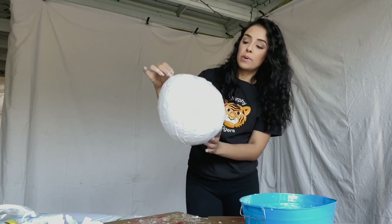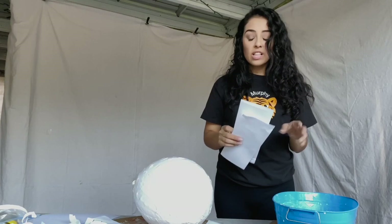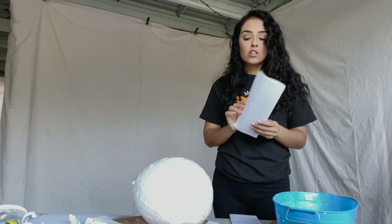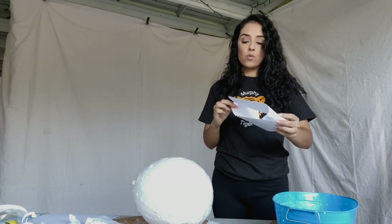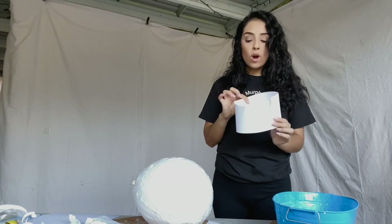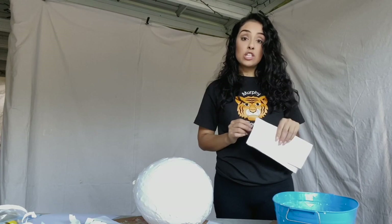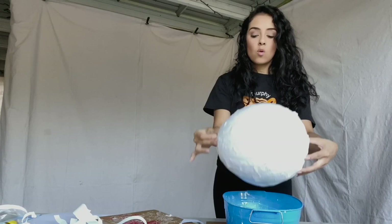Once you're done covering your balloon entirely for the first layer, double-check by spinning it around to make sure you didn't miss any spots. In the classroom, when students finish the first layer I take a piece of construction paper or cardstock, fold it or cut it into two rectangular pieces, staple them together to make it longer, then staple the other side so it forms a balloon holder. You can write each student's name on the paper so there's no confusion about whose is whose. Since I'm not in the classroom, I'm going to leave this balloon right on top of the container to dry overnight.